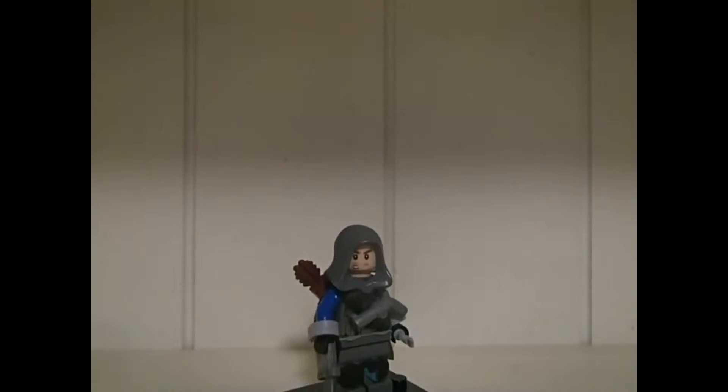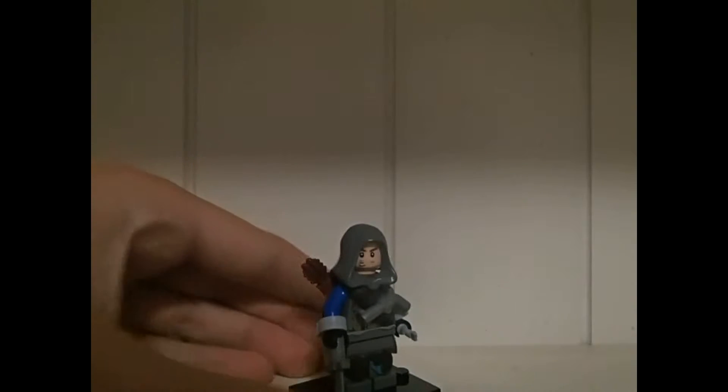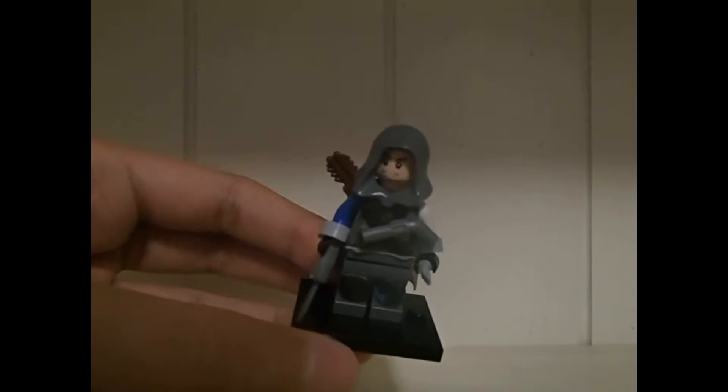Hey guys, welcome back to another Little King 501 video. Today we'll be starting a new series: custom minifigures. In this video I'll be showing my custom Edward Kenway from Assassin's Creed 4: Black Flag. So here he is.